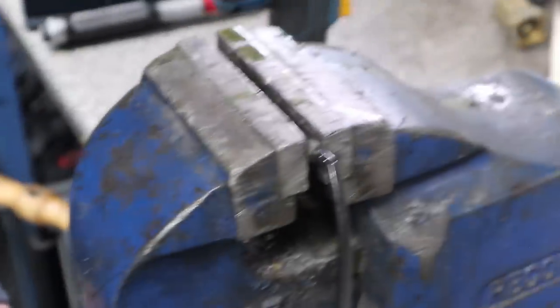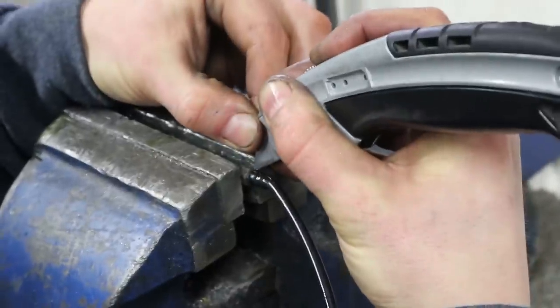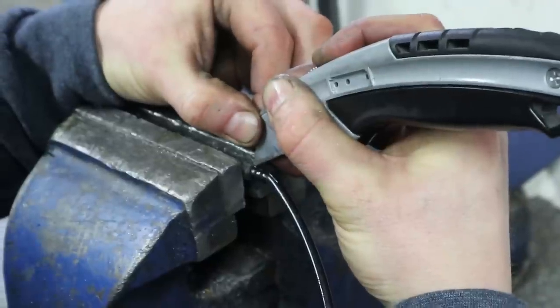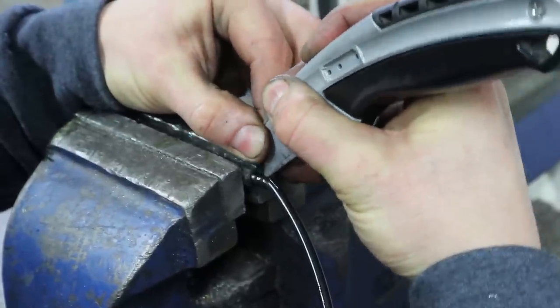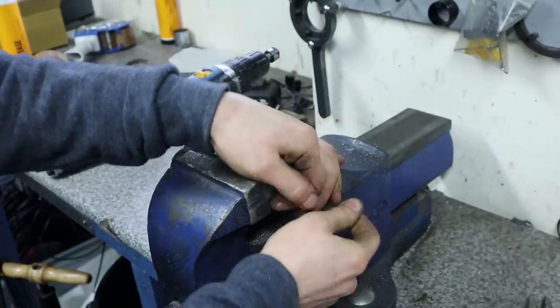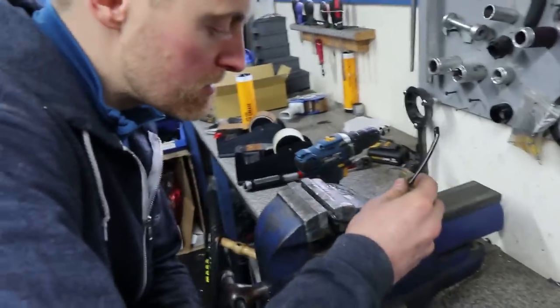To get the old barbed fittings off, the easiest way we find is just to clamp the fitting in a vise and draw a Stanley knife blade along the length of the hose a couple of times — you don't have to push too hard and you'll start to feel the little bumps in the barbed fitting. Once you've got there you can usually just snap the hose off and then you've got a fitting you can reuse.